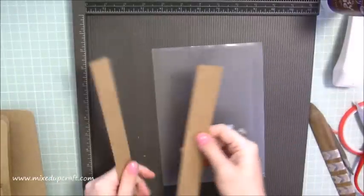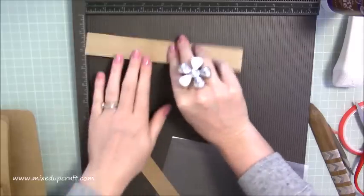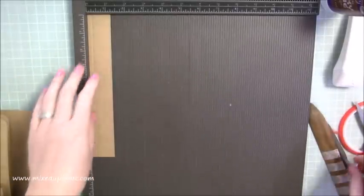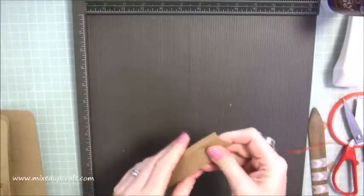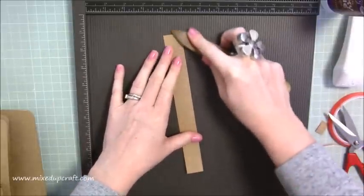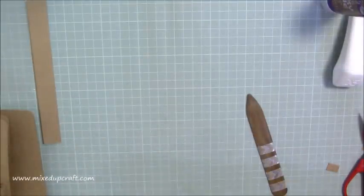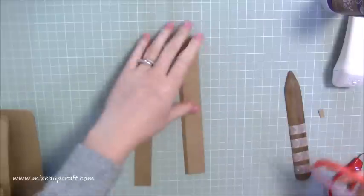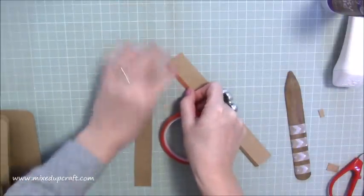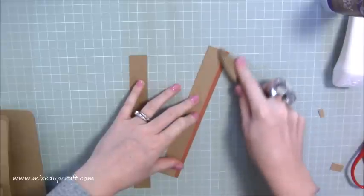For the plastic envelope section: you'll have the strip that was one inch by eight and a half, and the other that was one and a quarter by eight and a half. On the one and a quarter inch strip, score at a quarter of an inch all the way down, then burnish that score line. I'm putting my scoring board away now. Then run some red tape along this strip — just like we did on those pages — and go over it with your bone tool to get all the air bubbles out.